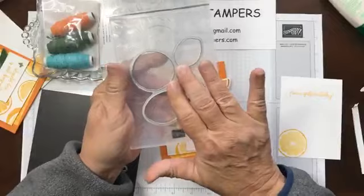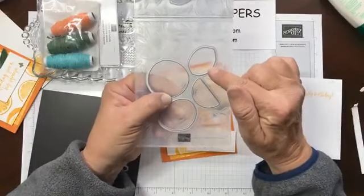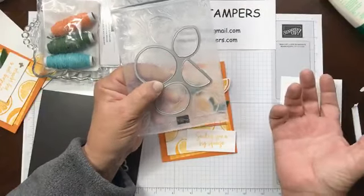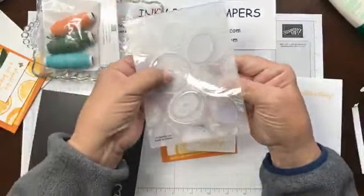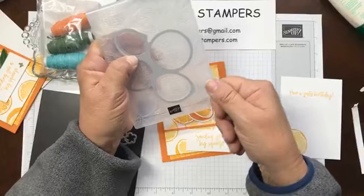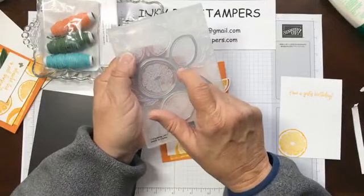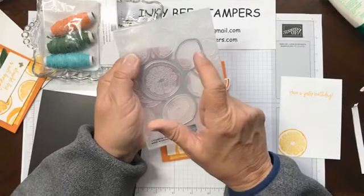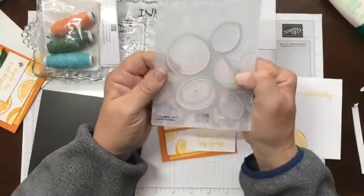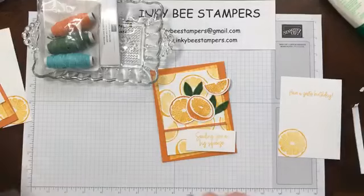This die just slips inside this embossing folder. I took my stamped panel and put it in here, carefully closed it — making sure I had a piece of cardstock from the stamp panel hanging over — and moved it around until I had the images lined up. You want to make sure that die does not slip while you're doing that. That's how you're able to emboss and die cut those images at the same time. Really cool — I love when Stampin' Up does that and gives us these hybrid embossing folders.